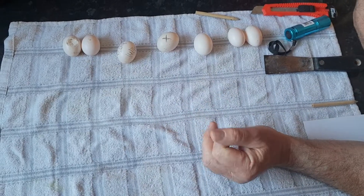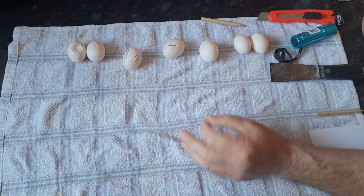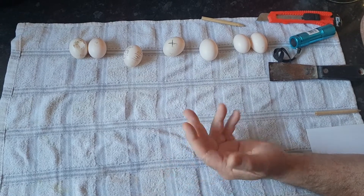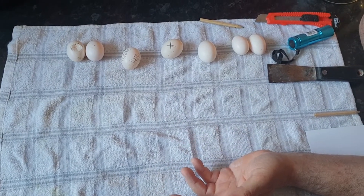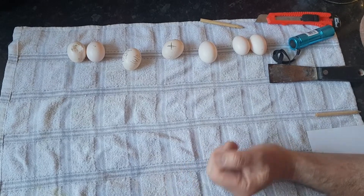Welcome back. Today I'd like to do a small video on eggs — basically just a few things I've done over the years with my eggs and different things that seem to work for me.